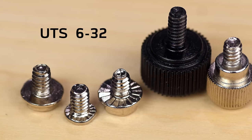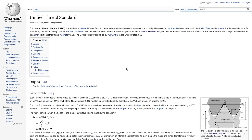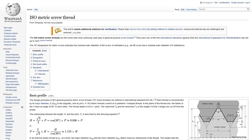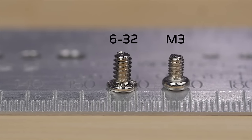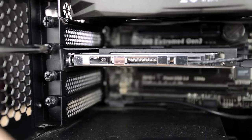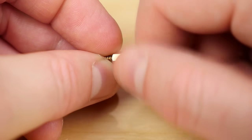There is UTS 6-32, which is based on the Unified Thread Standard, which is used in the US and Canada. I usually call UTS 6-32 the coarse thread screw. It's used for power supplies, 3.5-inch drives, PCIe expansion slots, to hold on your case's side panels, and most of the time for motherboard standoffs.